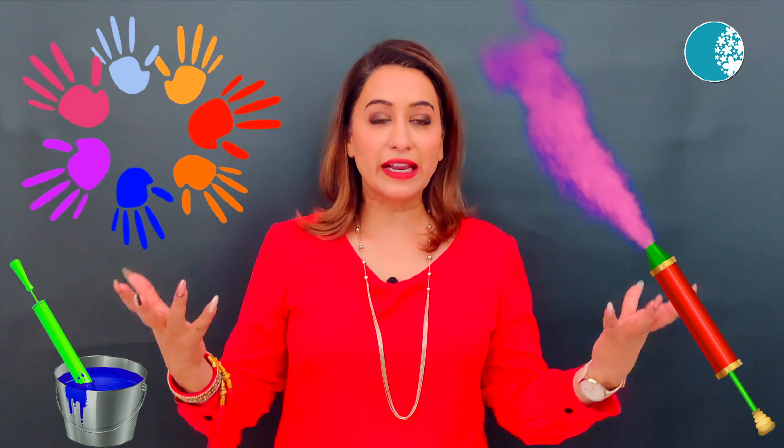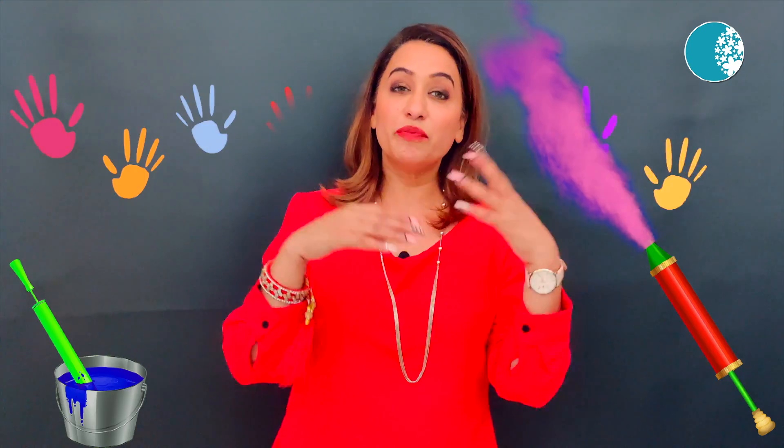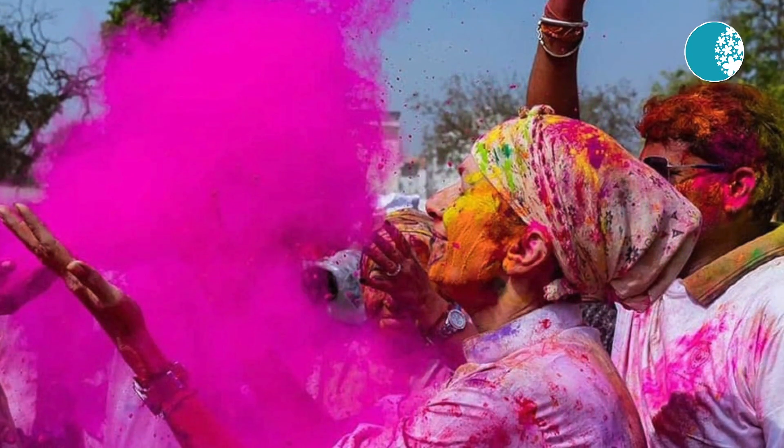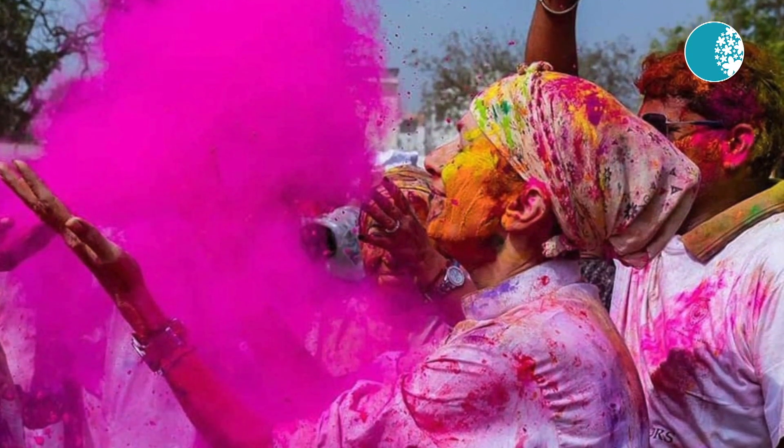For hair protection, put oil on the hair. And if possible, wear a cap throughout. Because as long as you keep the hair protected, the hair will be safe.